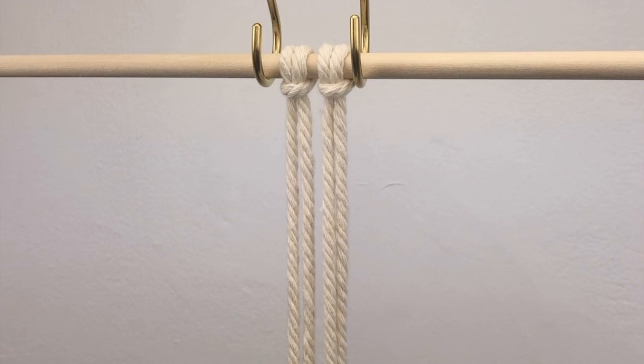Hi everyone! In this video you're going to learn how to make a mini diamond pattern with just four cords.